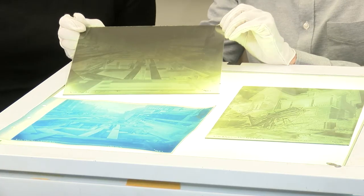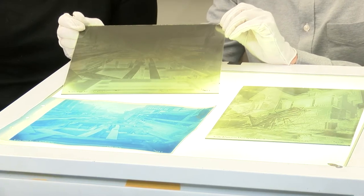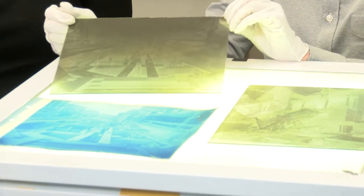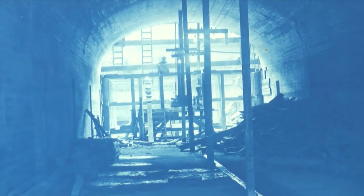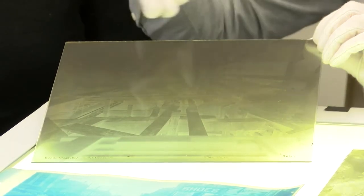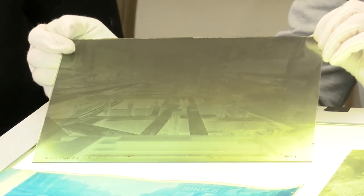We have here some interesting examples from our glass plate and cyanotype collection. The Cambridge Historical Commission holds around 1,200 glass plate negatives taken by the Boston Elevated Railway between 1907 and 1912. These images were used to document the construction of the Cambridge subway as well as the East Cambridge viaduct. Many of these images are of homes or buildings that were along the proposed route of construction, while others are taken from the same vantage point and document the progress of construction.